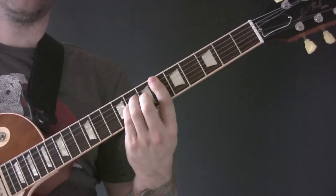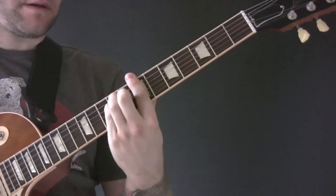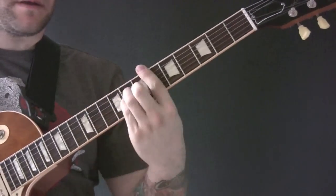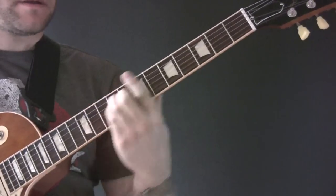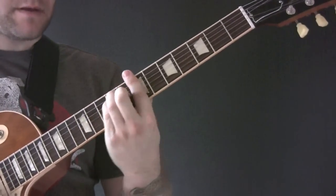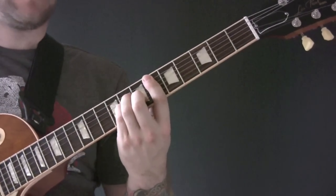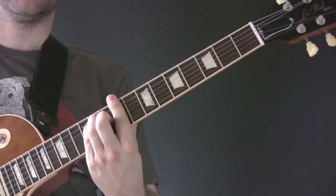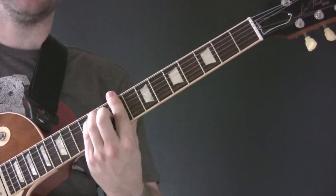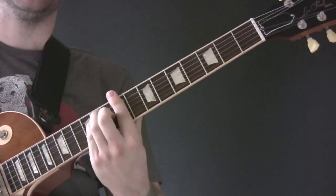Verse chords: so we've got D-Sharp minor, C-Sharp major, D-Sharp minor, C-Sharp major, B major, C-Sharp major.